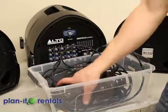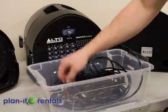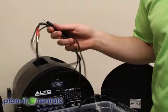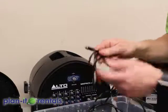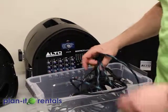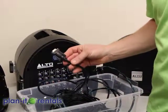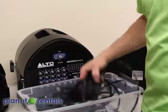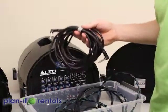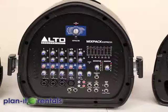With all of our sound systems, we provide one corded microphone. We also provide an auxiliary cable for this system which can connect phones, tablets, laptops, or anything with a headphone jack. We provide some cords for our movie setup, including an HDMI cable and an RGB cable for a laptop. We also have a couple of speaker cables to connect the two speakers, and of course the power cord needed to power the device.